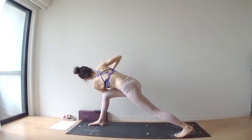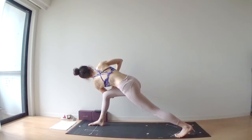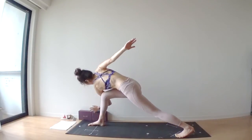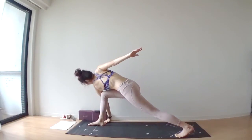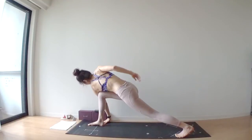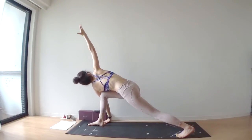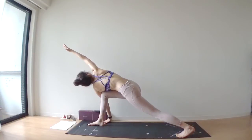Bring your palms together in front of your chest. Or if you're flexible enough, place your left hand outside of your right knee. Keep your right knee at 90 degrees. Inhale, lift your right arm up to the ceiling. Exhale, bring your right arm over your head.